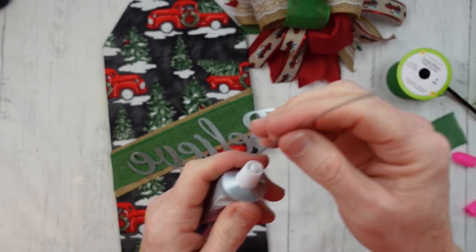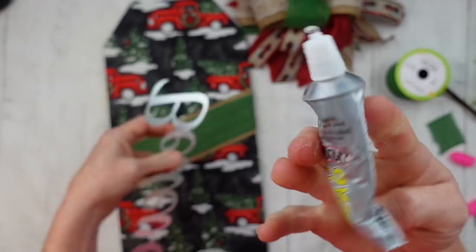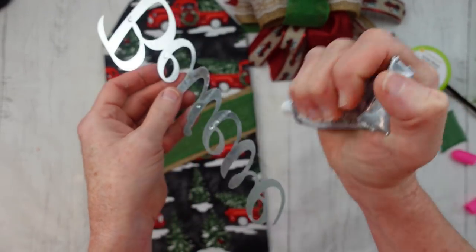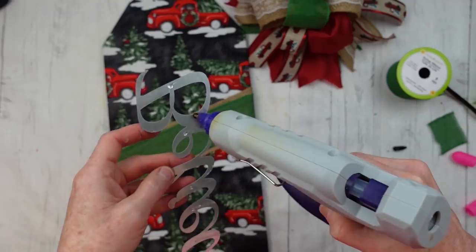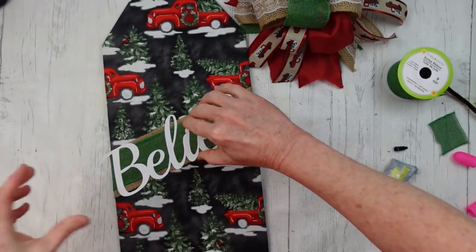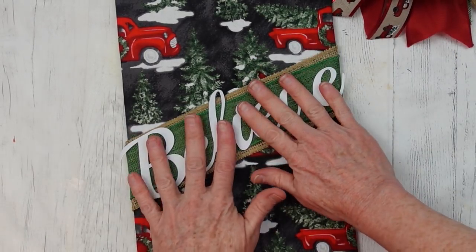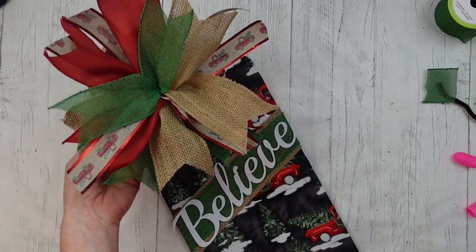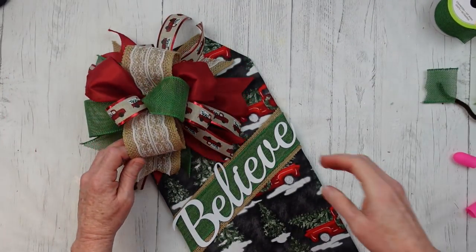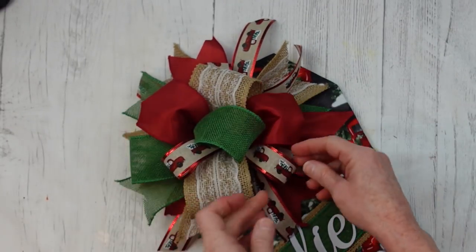Now I'm going to use some E6000. If it gets clogged, just run a little piece of wire down there and you can get it to work again. I'm going to squeeze a little bit on the back of this Believe sign so it won't pop off — you know how metal is with hot glue. Then very quickly and carefully add some hot glue, eyeball where it ought to be, and press it down. Now we're going to add a good bit of glue in the center of that bow on the bottom and flip it over on top — mine's closer to the left corner.